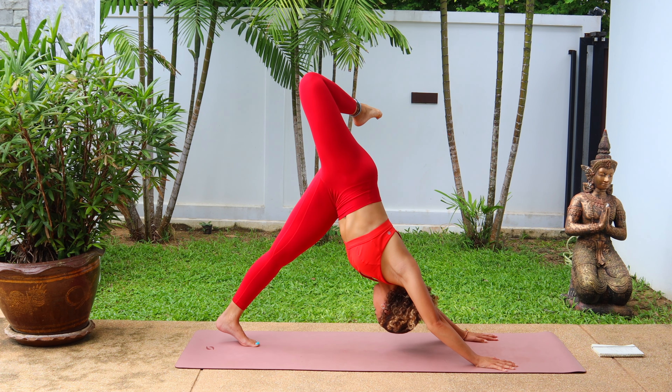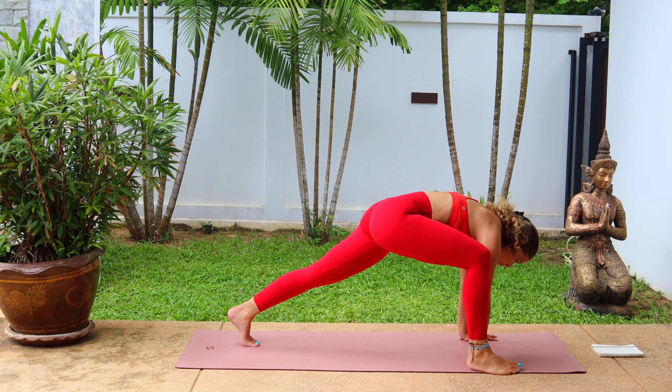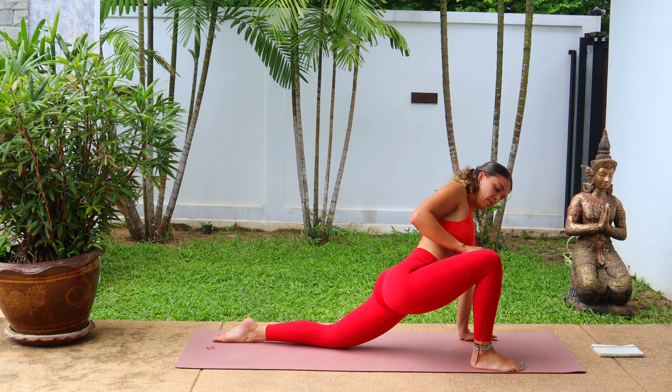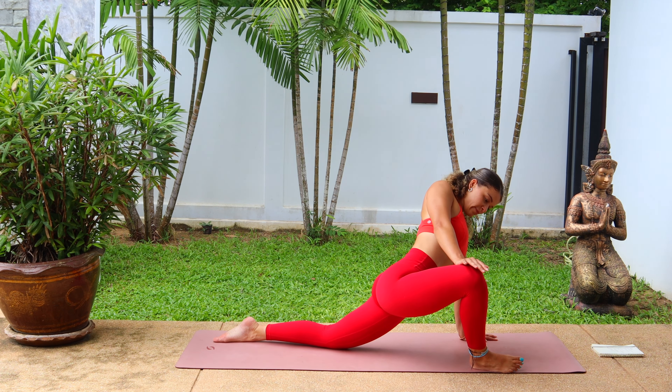When you're ready, send that right leg up into the sky, three-legged dog. Bending at the knee and opening the hips, stacking that left hip on top of the right hip, really open up here. Hold. And then when you're ready, step that right foot forward to the outside of the palm and drop the back knee down to the mat, coming into lizard pose. Adding a little bit of pressure onto that knee, pushing leg away from you, creating a deeper stretch in that right hip. If this is too much, just keep the palm on the floor. And release, tuck the back toes, downward facing dog.